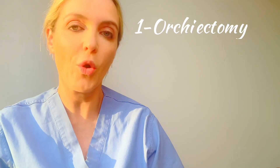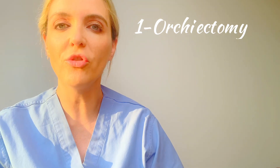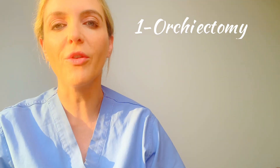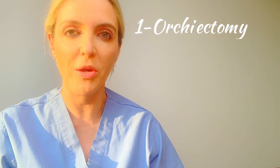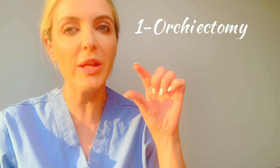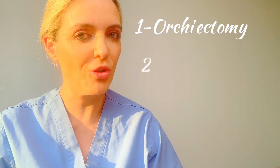The first procedure, the most straightforward one, is orchiectomy. Orchiectomy is an easy outpatient procedure. For some patients, that's all they'll ever want or need for their gender affirmation. Others may undergo this prior to a more extensive bottom surgery later on. The testicles are removed usually through a small incision, and it's an outpatient procedure — not a big deal.